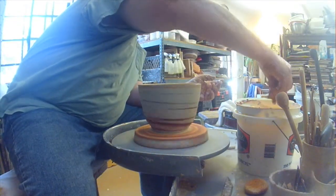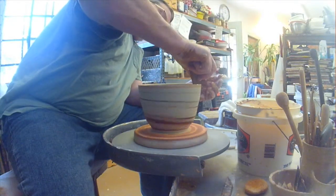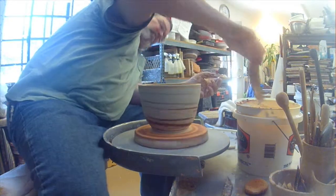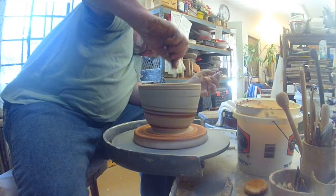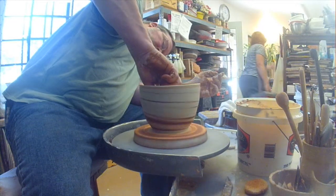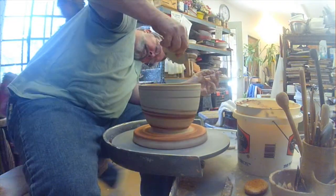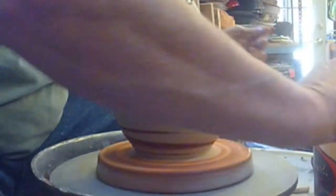Then it's just a matter of finishing your edge. I like to use a piece of wet chamois-type leather — real soft leather — and it just smooths the edge of that bowl right out. And there, I'm pretty much done. This is a finished pot. Thanks for watching.